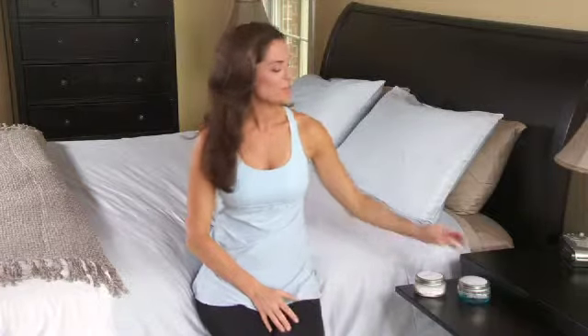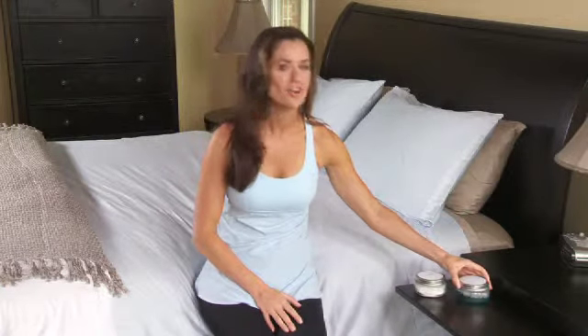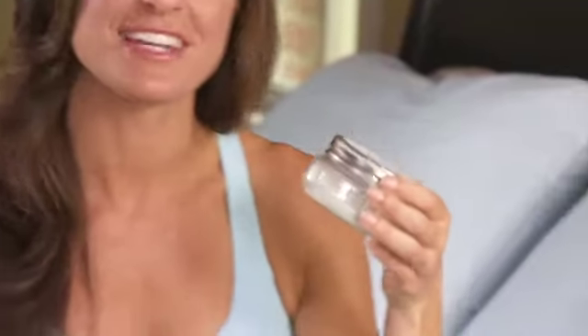When the jar with liquid is shaken, the liquid does not escape and allows you to experience the effect of DreamGuard's ultimate mattress protection from liquids. When the jar with baby powder is shaken, the customer will be able to see how a DreamGuard Mattress Protector creates enough breathability to be able to smell the powder without allowing it to escape.